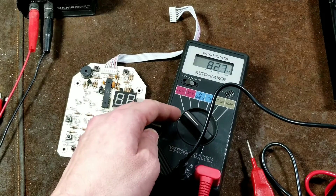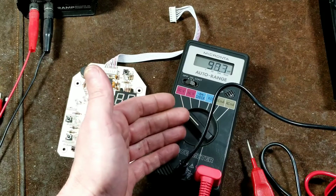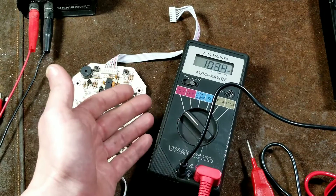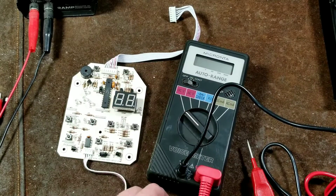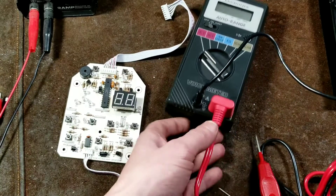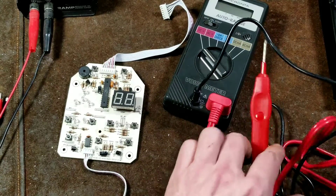It only has basic functionality, such as diode check, AC and DC voltage, DC and AC milliamps, and resistance measurement. It's only an averaging multimeter. And of course, the other issue is it has its own oversized proprietary probe.